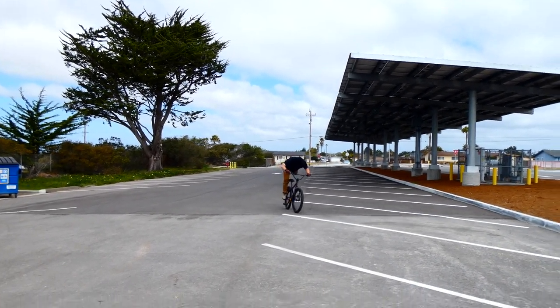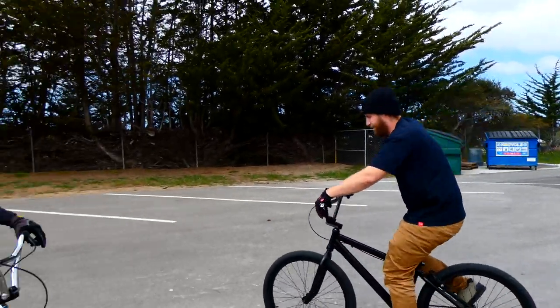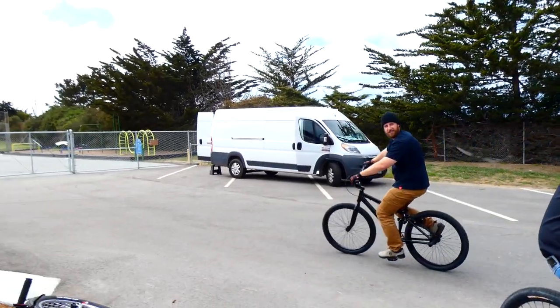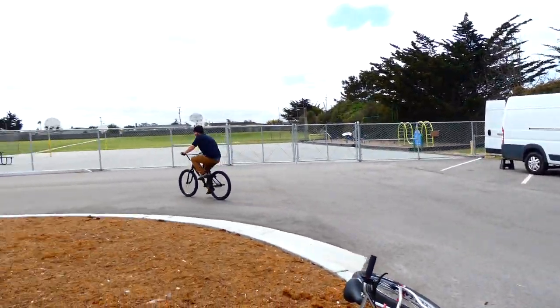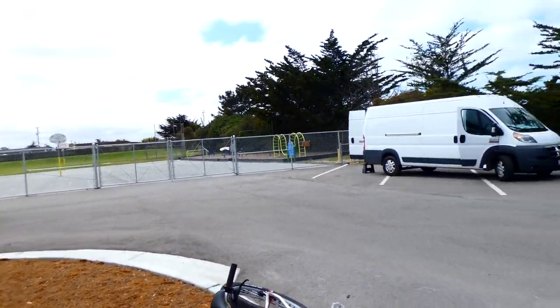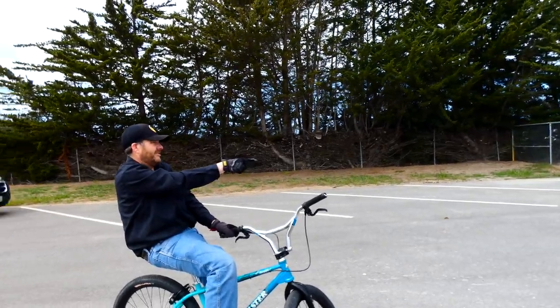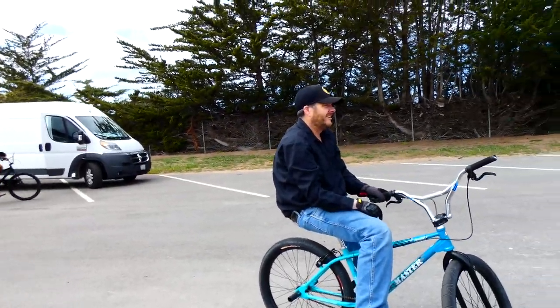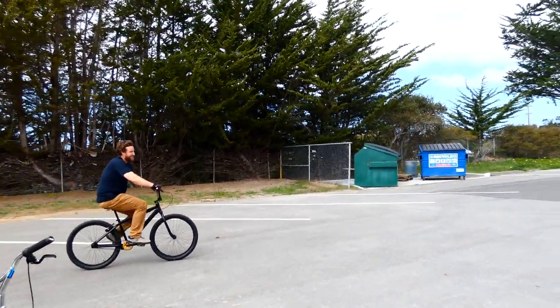I'm getting used to it — I keep tilting and tipping over on the wheelies. You're going right through a wind path there. This parking lot's kind of tilted a little too — when you look at it on the stripes, it's more noticeable. It's the wind.